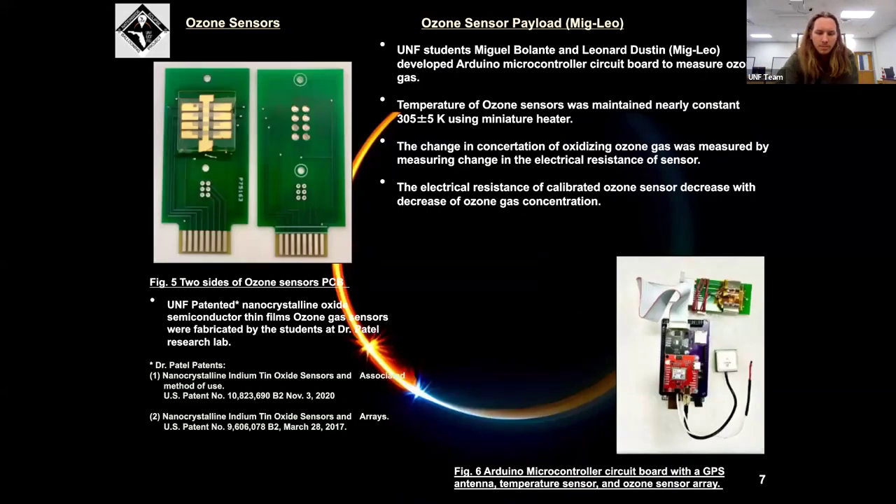In addition to the program's payloads flown, we designed our own to facilitate ozone measurements. Dr. Patel here at UNF designs and iteratively improves his ozone sensors — there are actually eight sensors that work on resistivity, which changes as the sensor is exposed to ozone. The Arduino Mega-based microcontroller can be seen in the bottom right. The board we designed stacks on top of an off-the-shelf Arduino and works like a shield, facilitating pressure, humidity, temperature, GPS, and supporting data to facilitate interpretation of the ozone measurements.